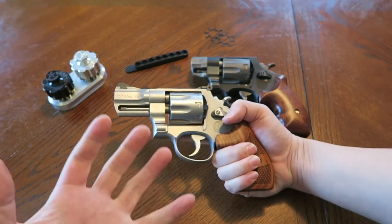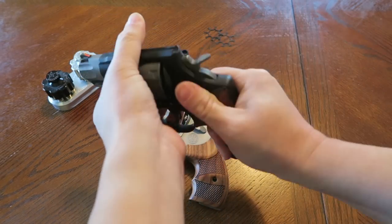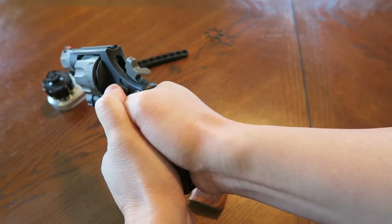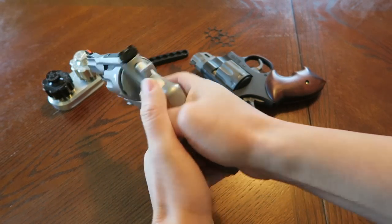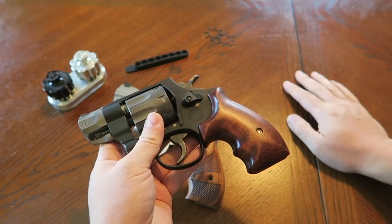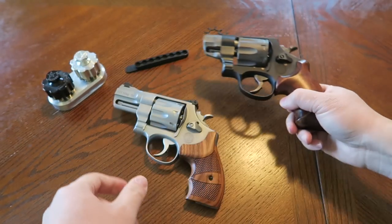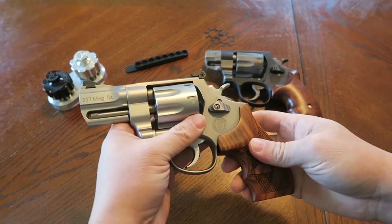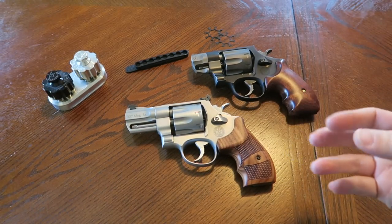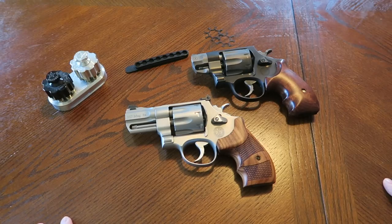I don't really shoot either of these in single action. The Pug Nose seems a little smoother and lighter in the double-action trigger press - but then again it went back to Smith and Wesson for a full workover when the timing was off, and they replaced a bunch of parts. Both have very nice double-action trigger presses. The Performance Center does a good job, though sometimes you get one that's not quite right.